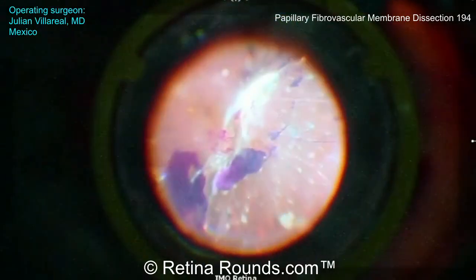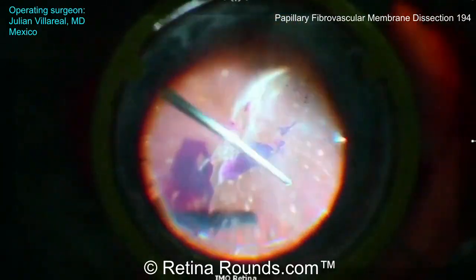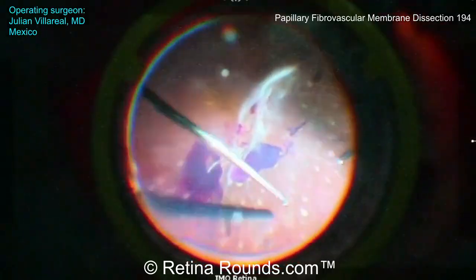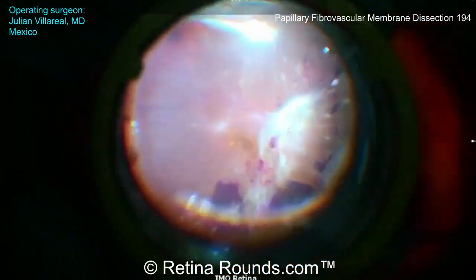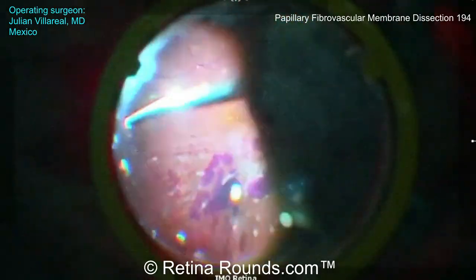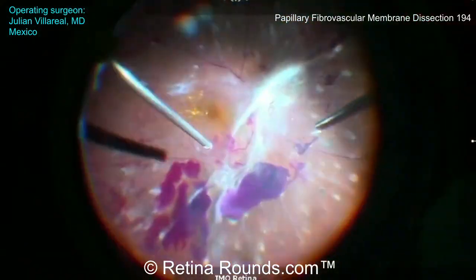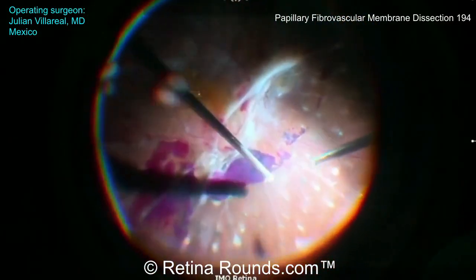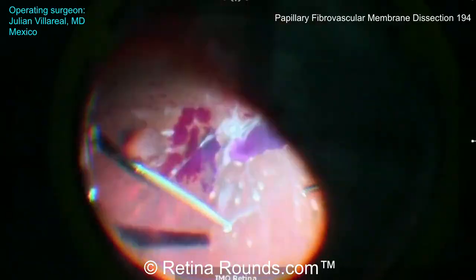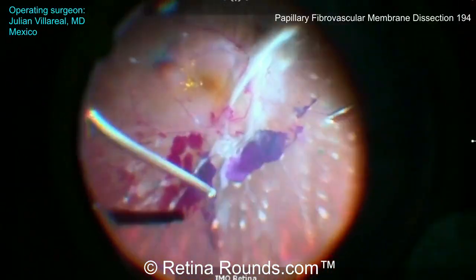The surgical video has been sped up so that we can get through the entire case. You can see here that we're starting with the core vitrectomy, and you can see Dr. Villareal is trimming back the vitreous to the midperiphery or just anterior to it. You can appreciate here that there is a fibrovascular membrane over the optic nerve with associated peripapillary traction, and there also appears to be a sheet of posterior hyaloid that's still adherent to the retina.